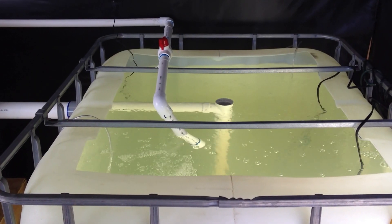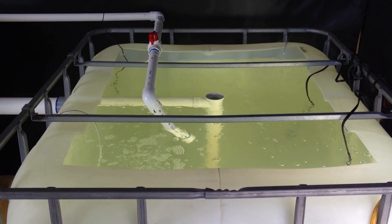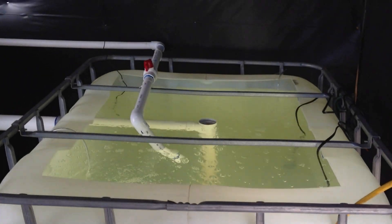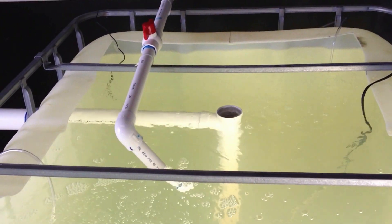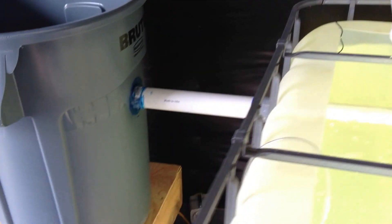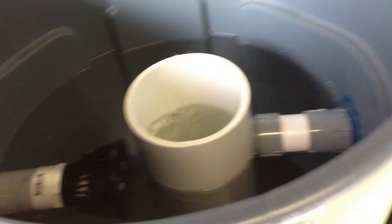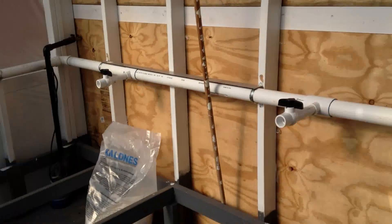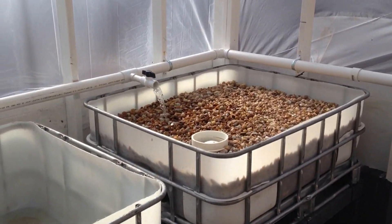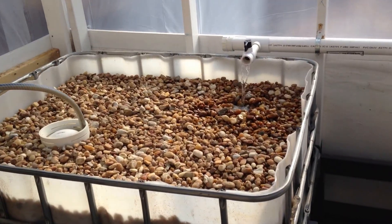Here it is — the completed system. All that's left is some plants, but I've got to let it cycle first. So you have the fish tank, two heaters going in there, the overflow valve, the pump coming in. The water flows into the radial filter where there's a lot of fish living because I haven't cleaned out the filter yet, but I'll do that shortly. That travels through the wall here out to the main pipe over to the grow beds — grow beds are cycling.